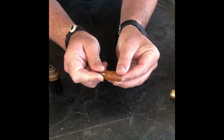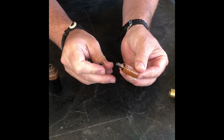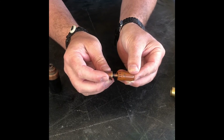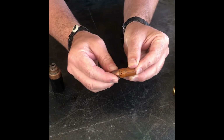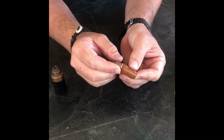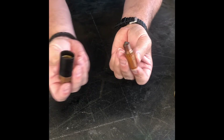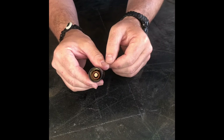The electrode goes inside the gas swirl ring up to about right here. Your nozzle goes over that and fits, locking down into the recess area — it won't move once it's seated in there. Then all of these components slide down into your retaining cup.